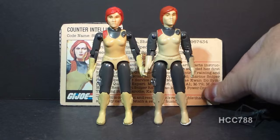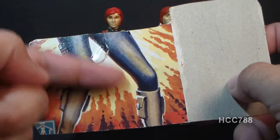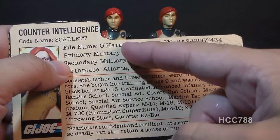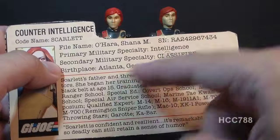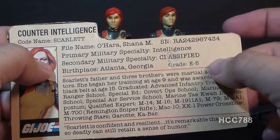Let's take a look at Scarlett's file card. This file card was printed on the back of the card on which the action figure was packaged. You can see some of the artwork from the front of the card there. Her specialty is counterintelligence. Her codename is Scarlett. Her file name is Shanna M. O'Hara. Her primary military specialty is intelligence. Her secondary military specialty is classified. Her birthplace is Atlanta, Georgia, and her grade is E5.